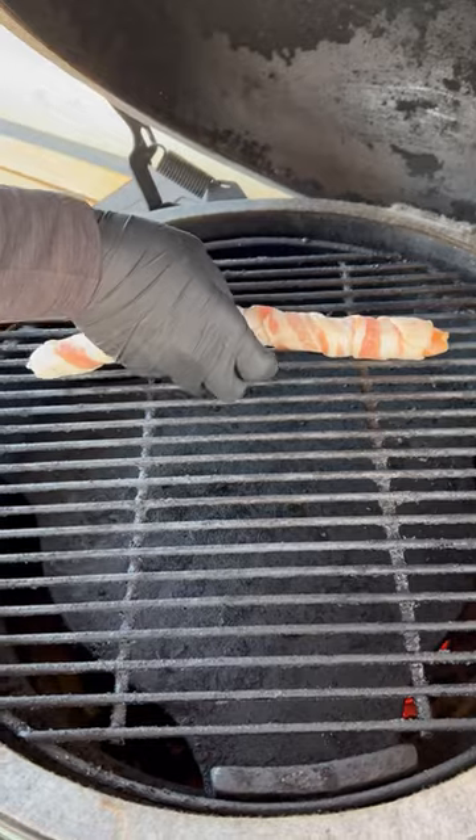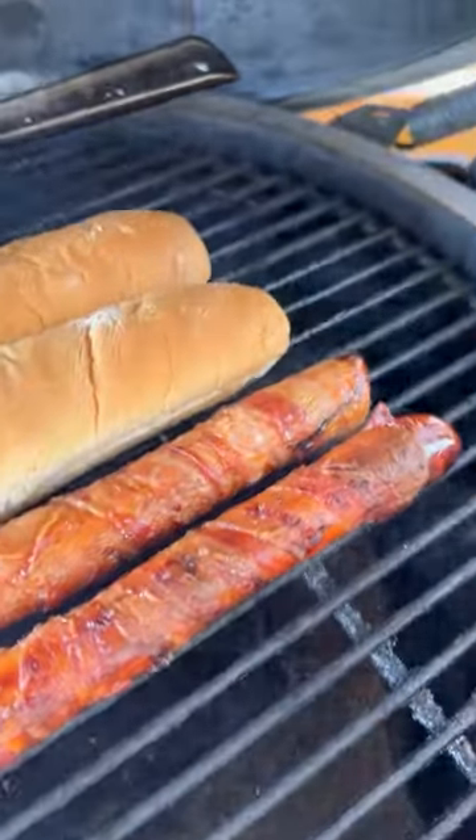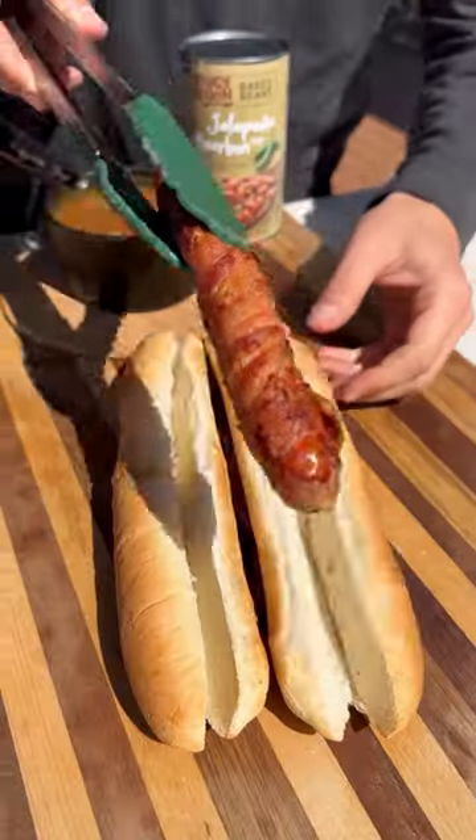Get your hot dogs on the grill at 350 degrees in direct heat along with the beans. Toast your buns at the very end, and when everything is nicely warmed up and the bacon is nice and crispy,